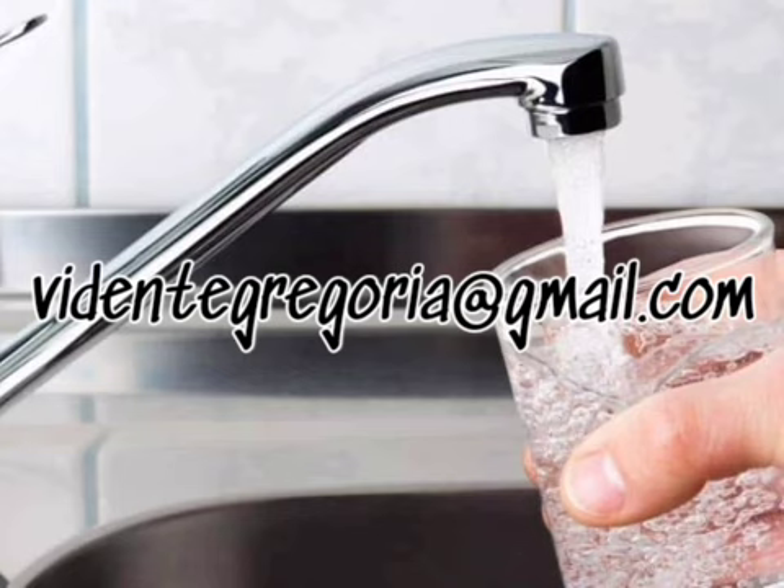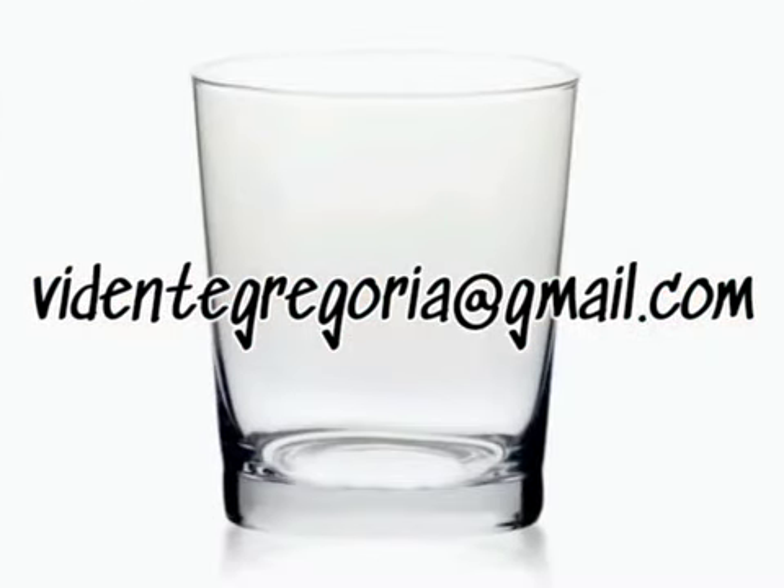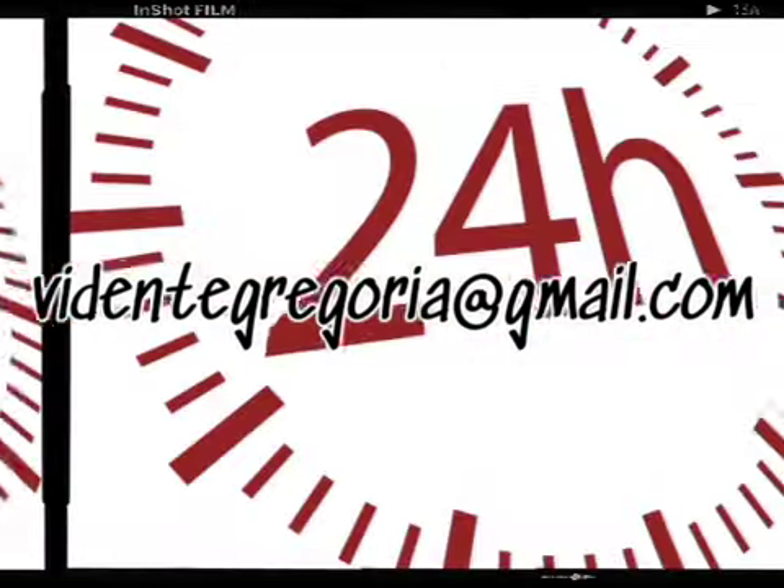Ahora, coloca el vaso con los tres ingredientes dentro de la habitación que quieras limpiar o donde sientes que la energía es más pesada. Déjalo ahí asegurándote que nada ni nadie lo moleste durante todo un día entero. No dejes el vaso a la vista de todos; por ejemplo, puedes ponerlo encima de un librero o debajo de tu cama si es tu habitación la que quieres limpiar. Escóndelo bien. No lo dejes al alcance de los niños, mascotas o quien lo beba por error.